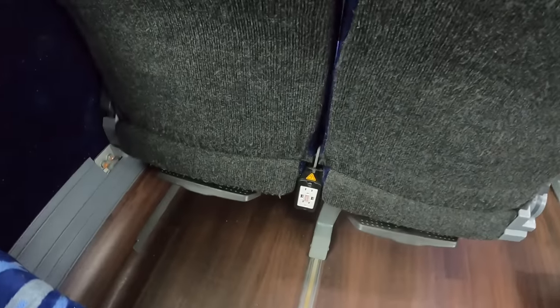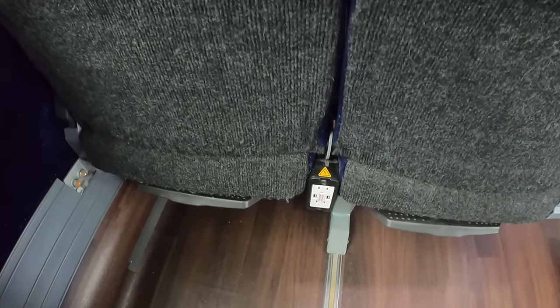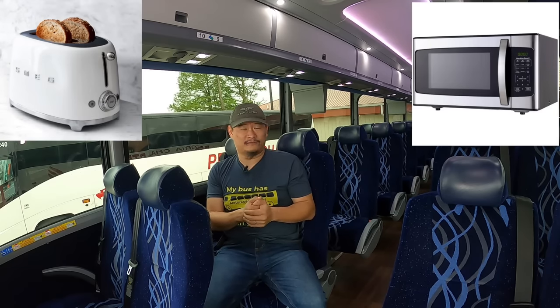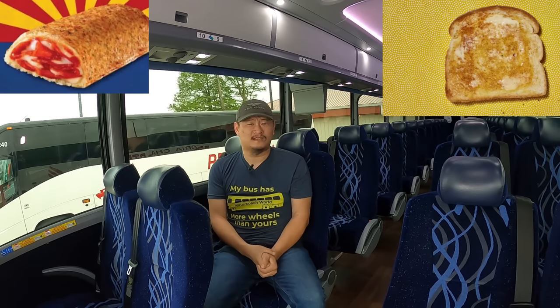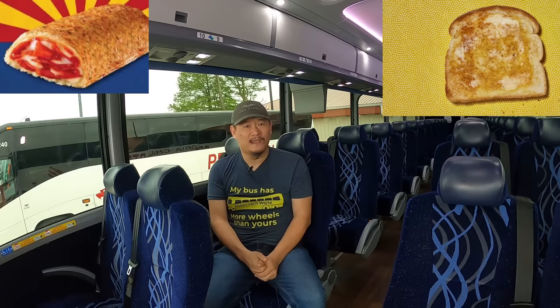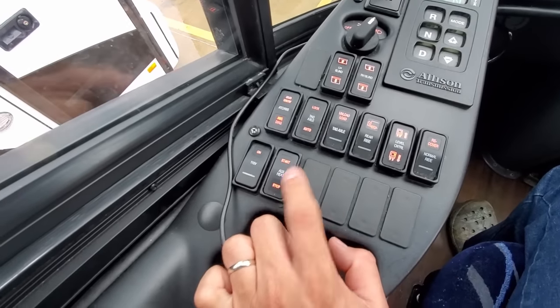Moving to the bottom left, we have the 110 outlet switch. This will allow or deny passengers the use of their 110-volt outlet terminals in front of their seats. An operator may choose to deny passengers use of the outlets if they try to plug in something ridiculous — such as a toaster or a microwave. These things have been known to happen, so if the outlets aren't working on your bus trip, the driver is on to you.